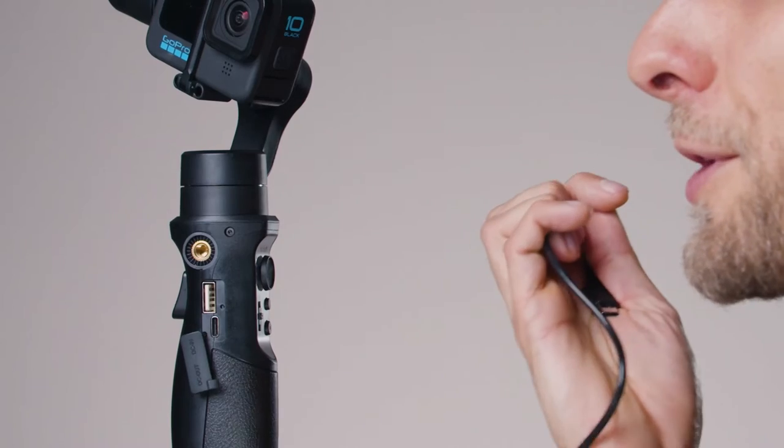Now let's talk about the DC Out through a normal USB to USB-C cable. You can power your camera through the gimbal, so the battery of the gimbal works as a power bank for your GoPro, and it can double the lifetime of the GoPro batteries — a great feature.